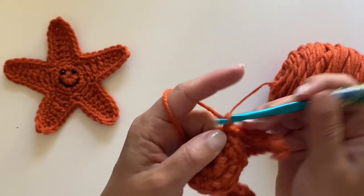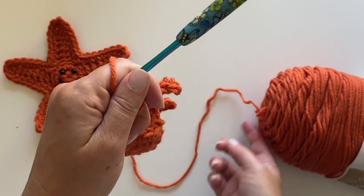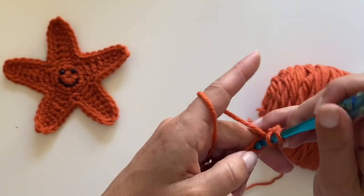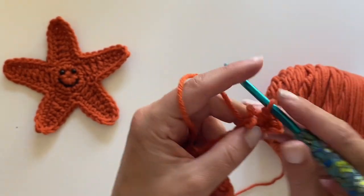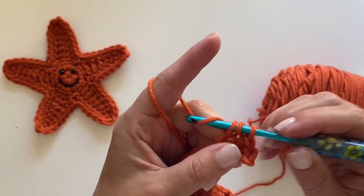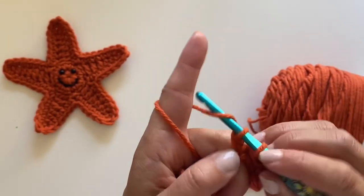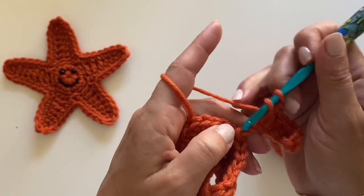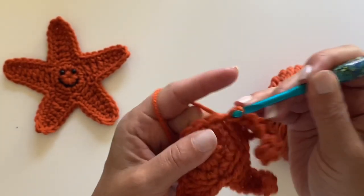And again, chain eight: one, two, three, four, five, six, seven, eight. Single crochet, three half double crochets, and then our double crochets. Skip two stitches. Slip stitch to join.